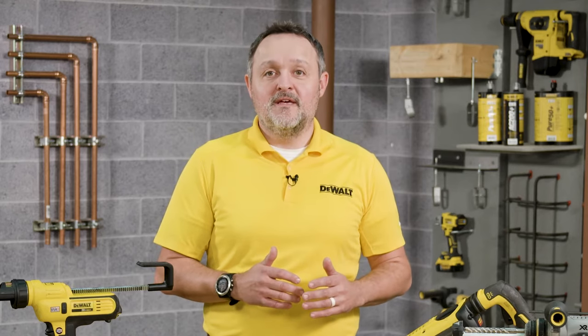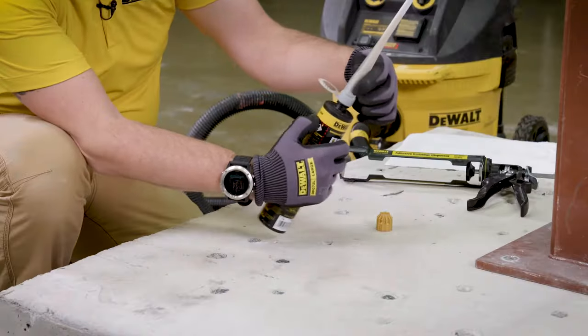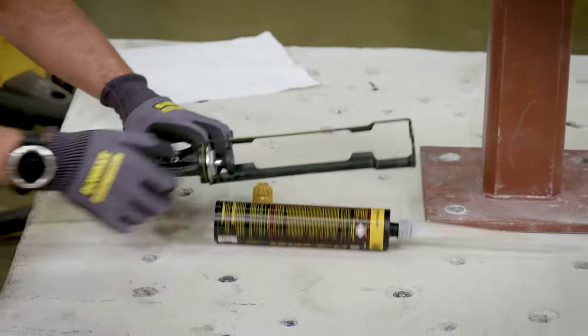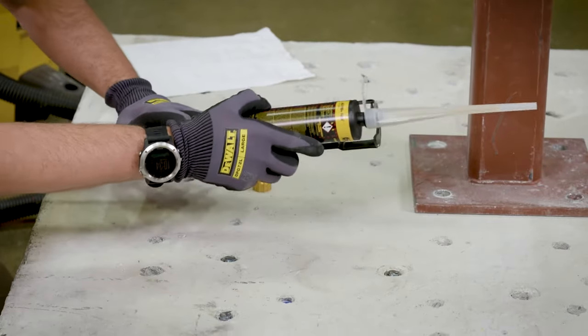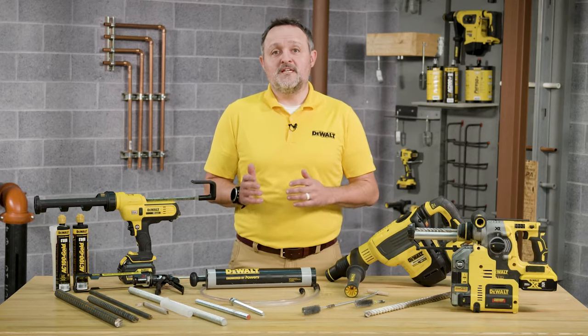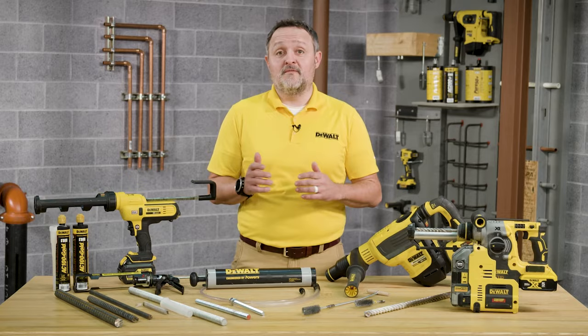Unless otherwise noted, do not modify the mixer in any way and make sure that the mixing element is inside the nozzle. Attach the supplied mixing nozzle to the cartridge. Load the cartridge into the correct dispensing tool. Always use a new mixing nozzle with a new cartridge of adhesive for all work interruptions exceeding the published gel, or sometimes referred to as working time, of the adhesive.